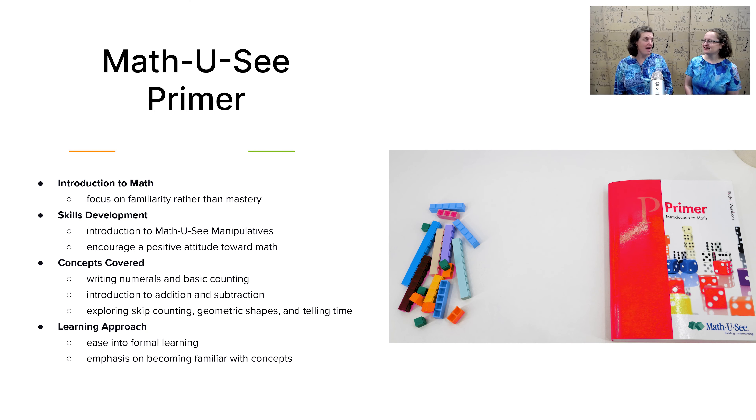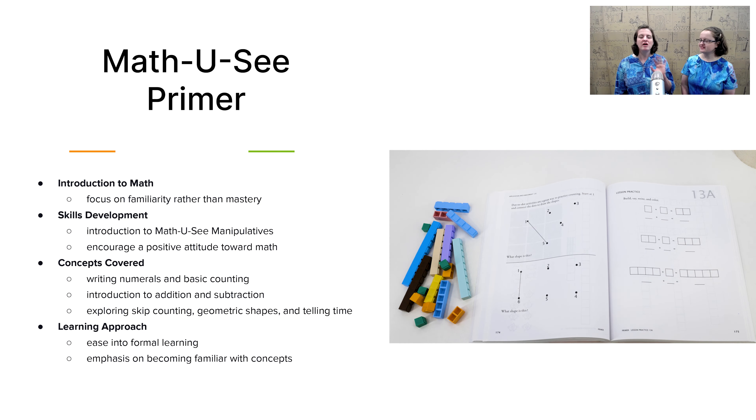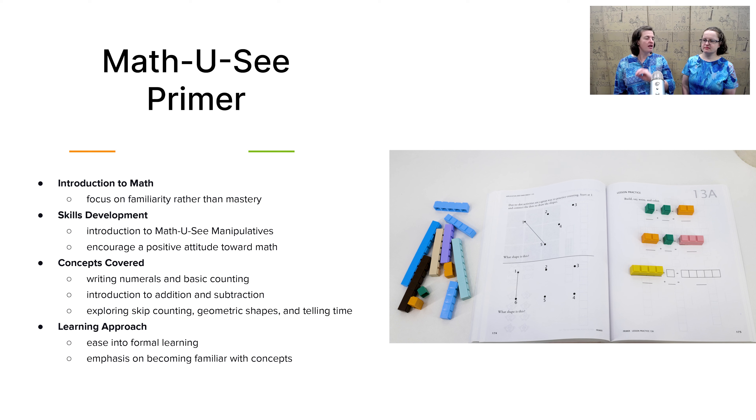Next, let's take a look at math. For math this year, we have MathUSee Primer. If you are not sure where your child is in their math skills, feel free to hop on our website and take the placement test. But for most children, Primer is the correct level for kindergarten. What we love about MathUSee is it is mastery-based. In Primer, it is more familiarity-based than mastery because you're introducing your child to these concepts.